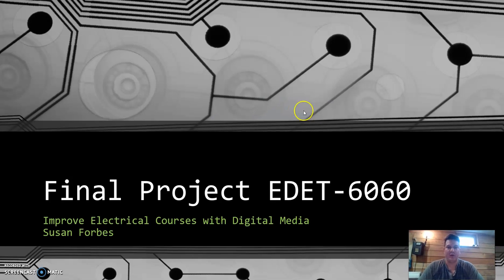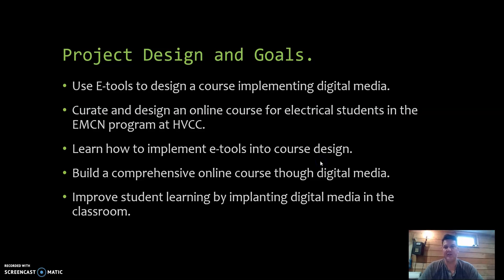Just a quick overview of the actual project that I was working on. This has kind of been an ongoing project for me, and this course gave me the opportunity to enhance that project and make it even better using several eTools.